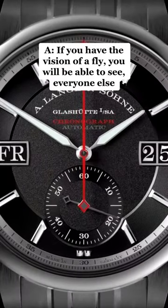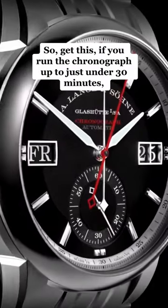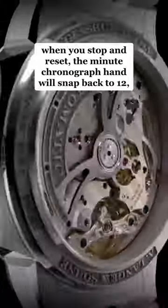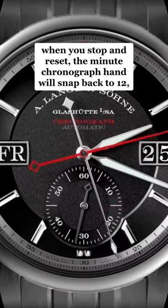If you have the vision of a fly, you will be able to see. Everyone else, it's virtually indistinguishable. So get this — if you run the chronograph up to just under 30 minutes, when you stop and reset, the minute chronograph hand will snap back to 12.